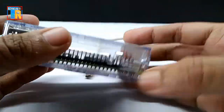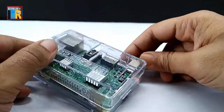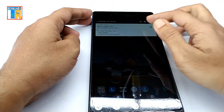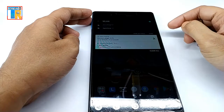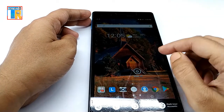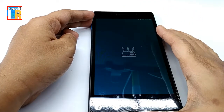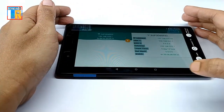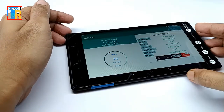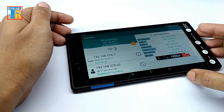Now insert the SD card into the Raspberry Pi. Connect to the same Wi-Fi network using your smartphone, tablet, or laptop. Now you need to find the Raspberry Pi's IP address. I am using an Android app to get the IP address. You can also find your IP address inside your router settings.